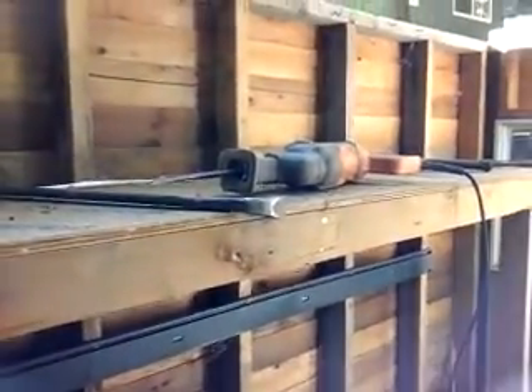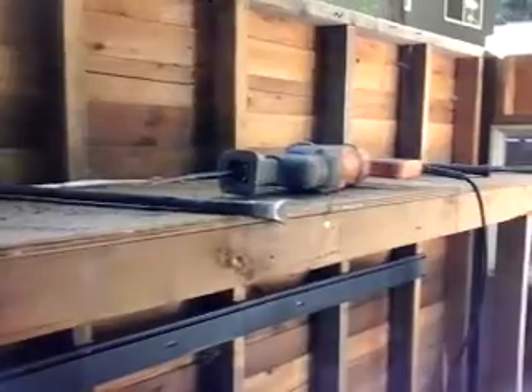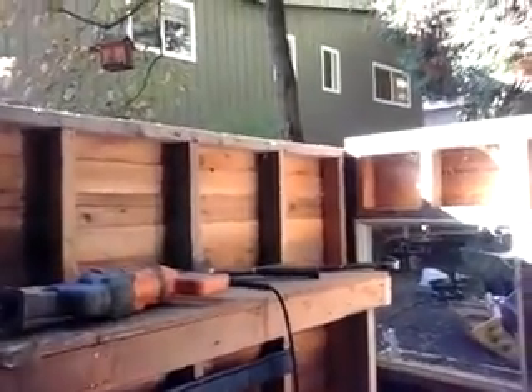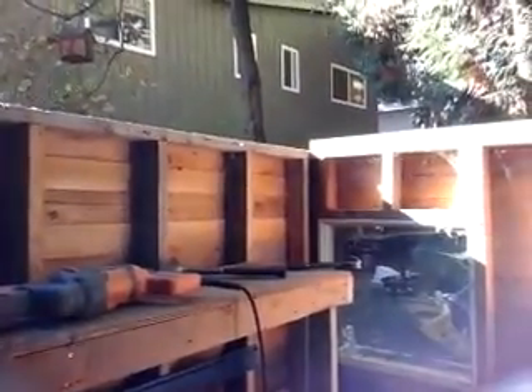There are some of my tools — sorry about the sun. You can see a crowbar, and the hammers. I don't know what those hammers are called exactly, but they're like metal mallets — I think it's a five-pounder. That's all I need for this demolition.